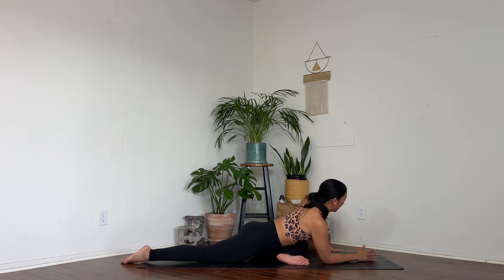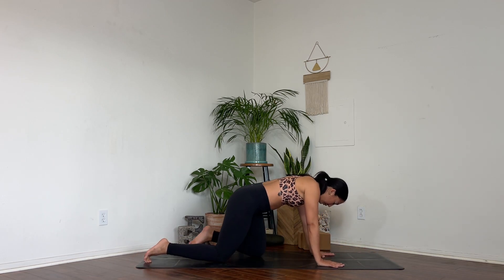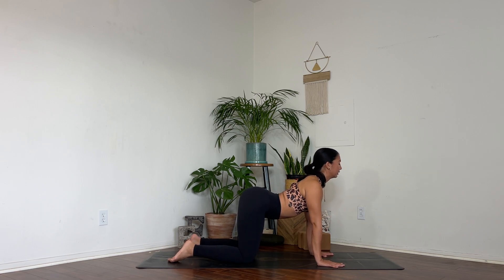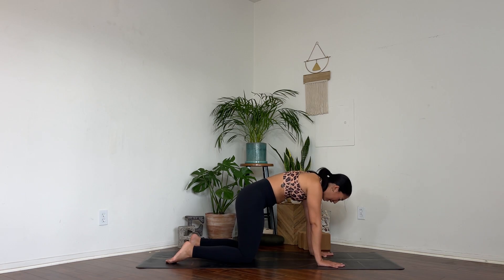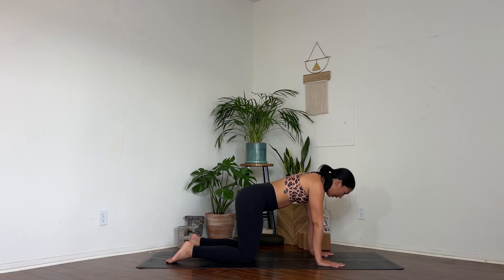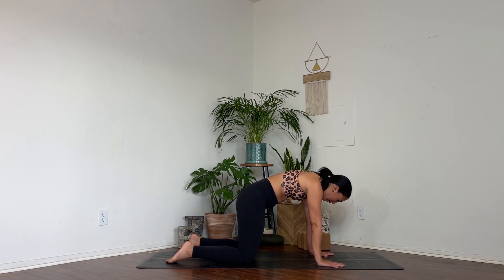Let's walk our hands back up and bring it back into your tabletop. Full rounds of cat and cow — inhale into your cow, exhale into your cat. Notice how much looser your lower back feels in this moment, how your hips feel. We didn't do a crazy flow today — we just brought so much awareness to our body, into the spaces that we often carry a lot of tension in.